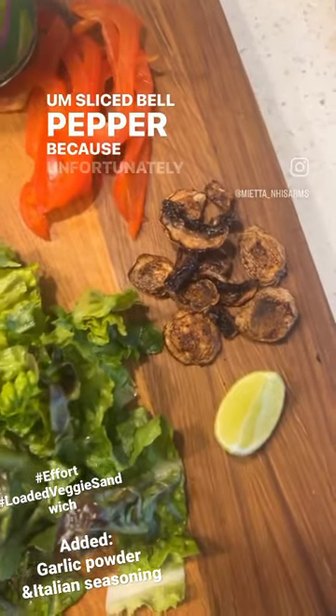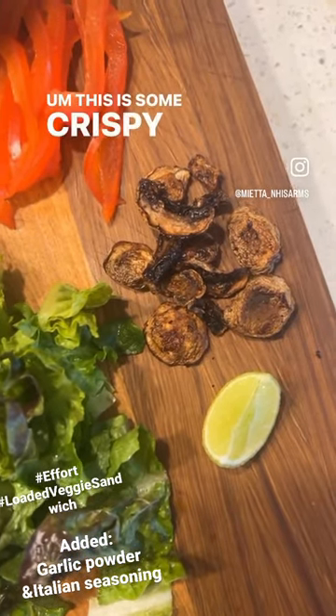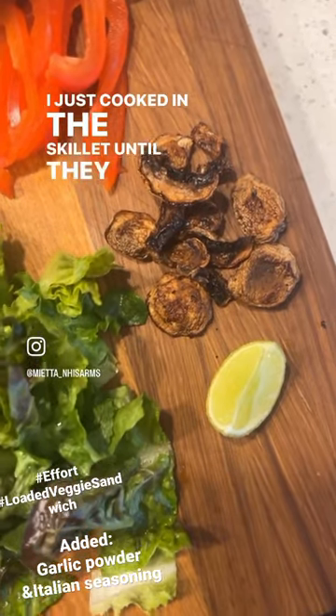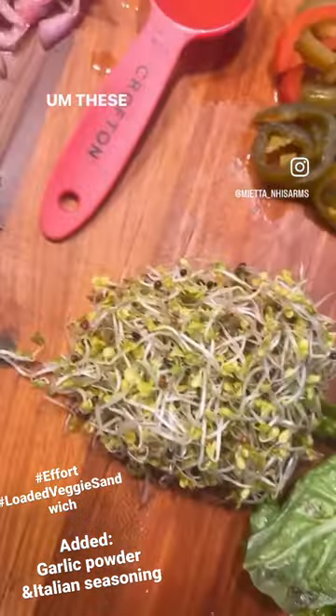Sliced bell pepper — unfortunately I have a new allergy to tomatoes. These are some crispy mushrooms I just cooked in the skillet so they were super crispy. A squeeze of lime, red leaf lettuce, and some other type of lettuce.